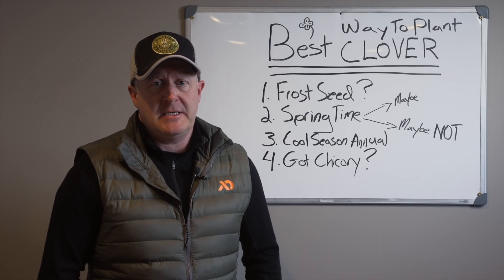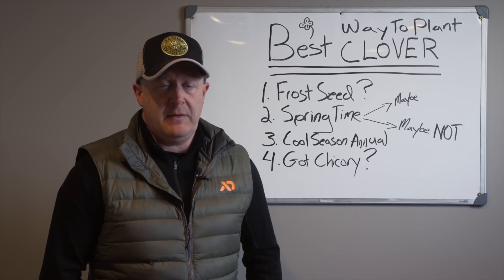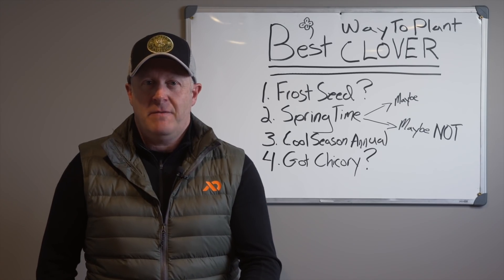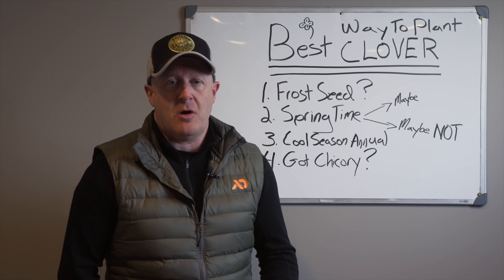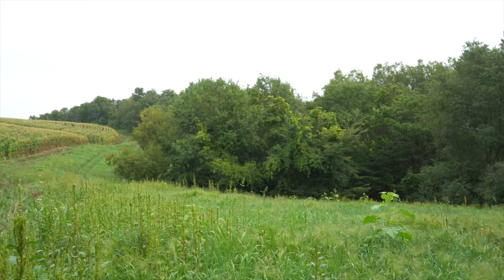The problem with frost seeding is that people haven't maintained or controlled their weeds. You don't need to start clover that early — it's going to begin germinating not long after spring green-up. And with that comes a big pile of weeds you have to take care of.